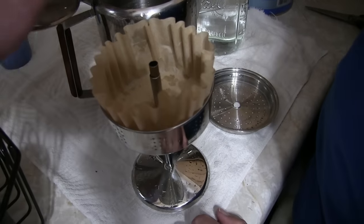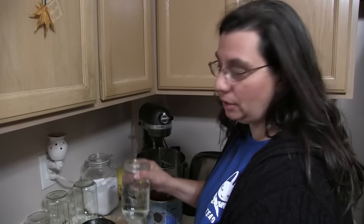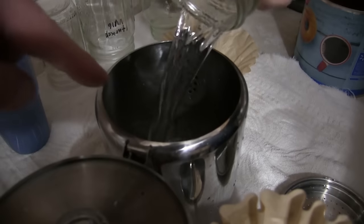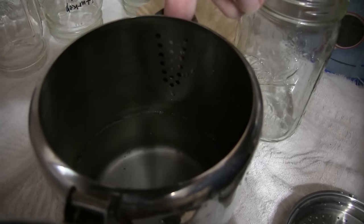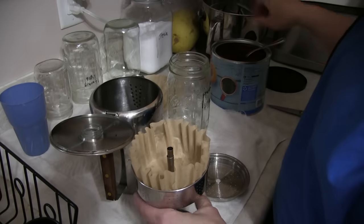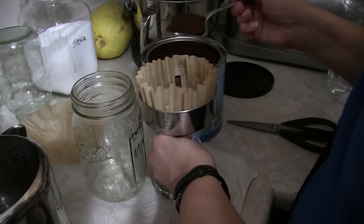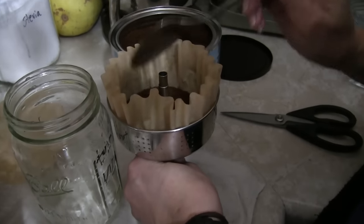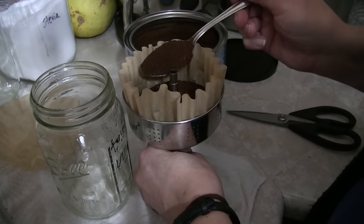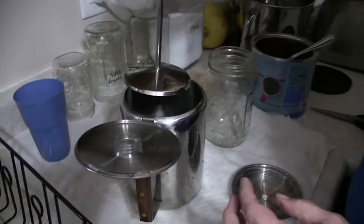First things first, put about a quart of water into your percolator. Make sure you don't go above the little holes or you'll have coffee bubbling out and making a mess. Now load your coffee — make it strong! Four scoops. Be very careful not to get coffee down into the water directly. You can make it as strong as you want; we're going for a nice bold roast.